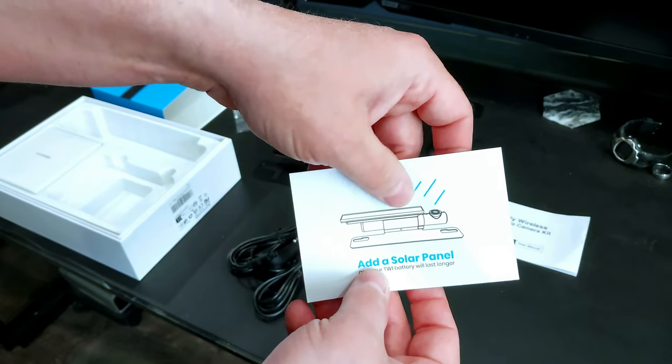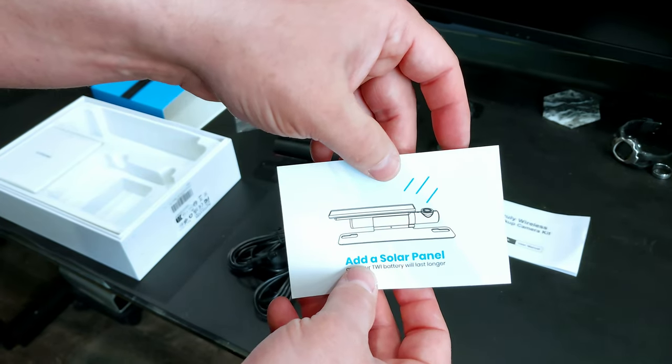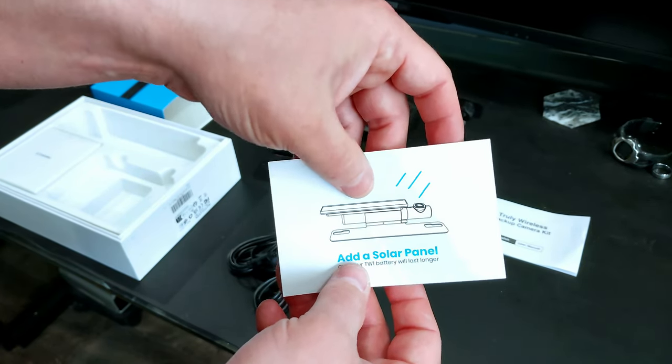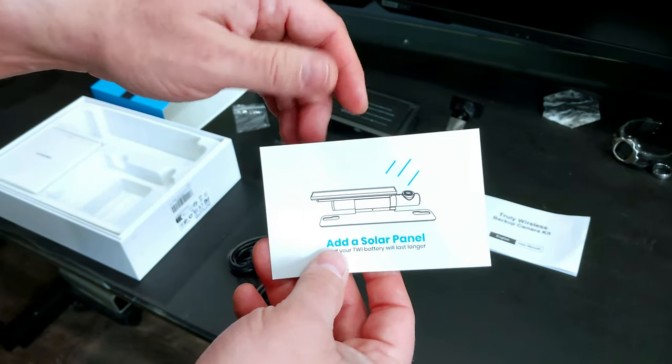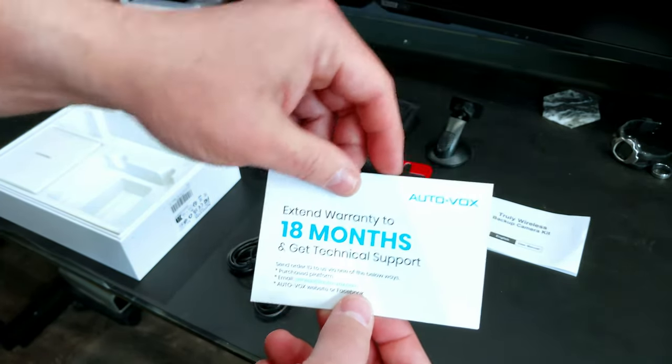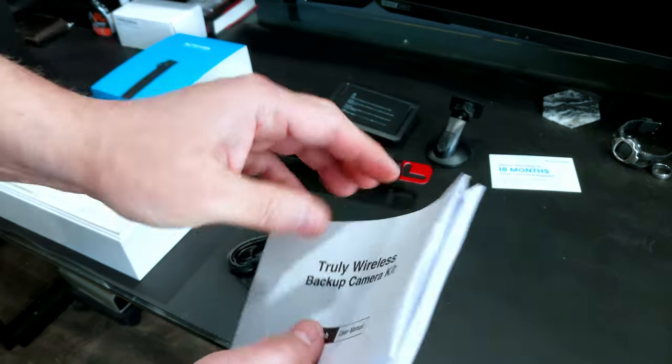There's a card in here — if you register the camera you can increase the warranty to 18 months. On the back it mentions a solar panel. I've read the reviews on it and it does not charge the camera outright, but it can help augment the battery. Reviews are mixed on it, so check it out and see if that's right for you — I think I'll be fine without it.